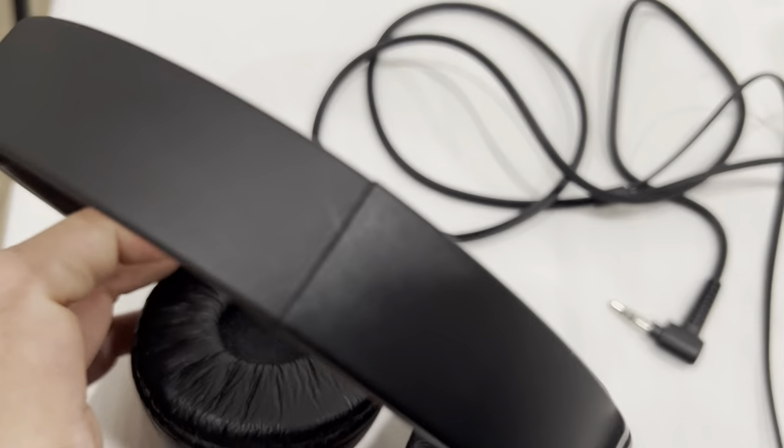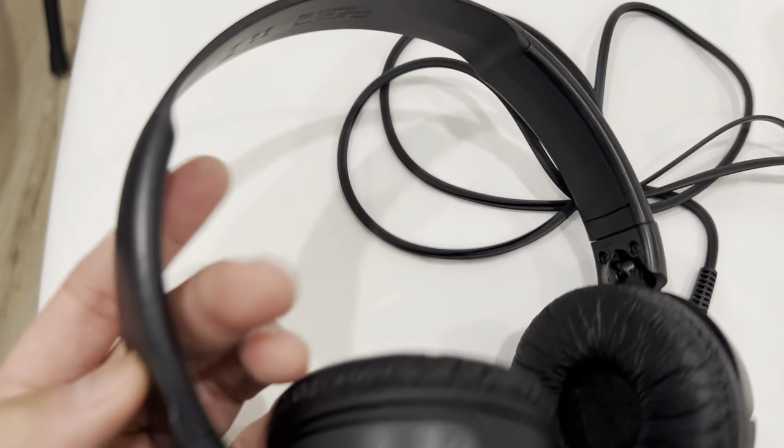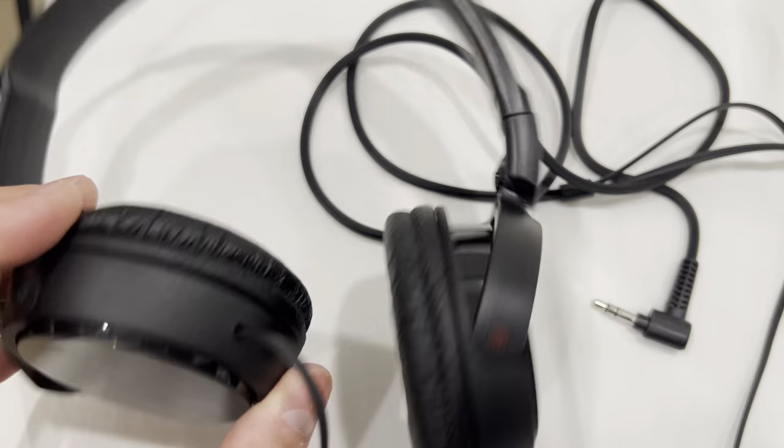Comfort-wise, it's a cheap headset so it's average. Durability-wise, I think it's pretty durable for its price, and the sound quality is decent as well.